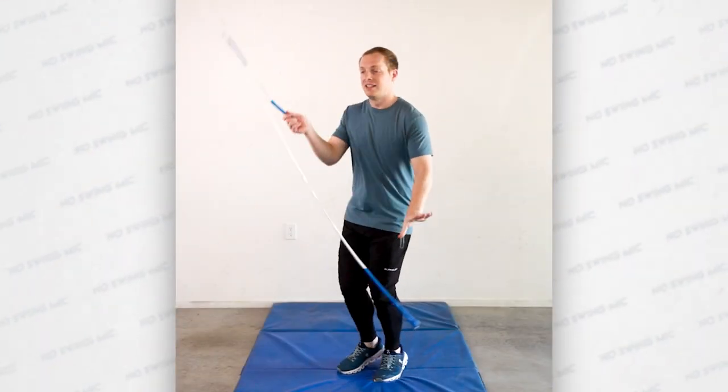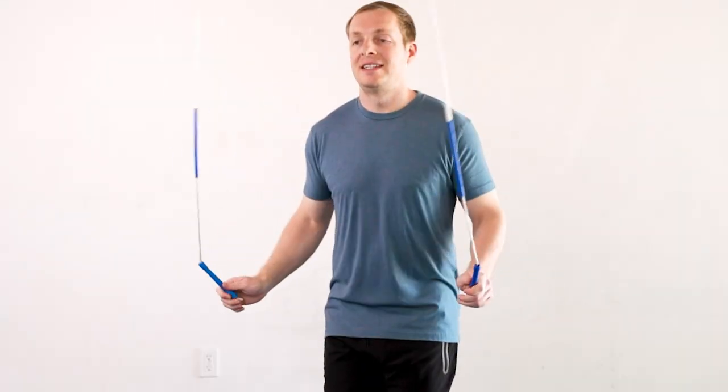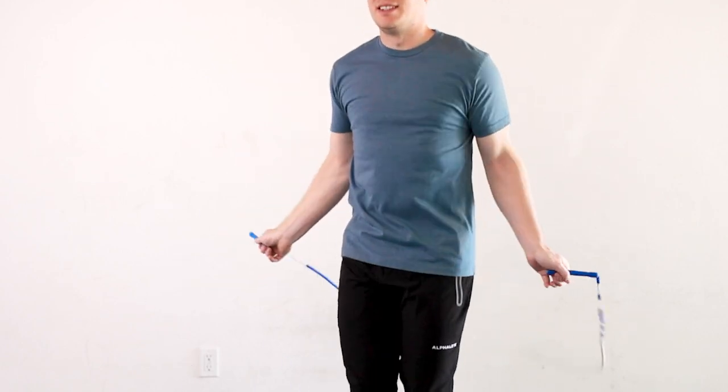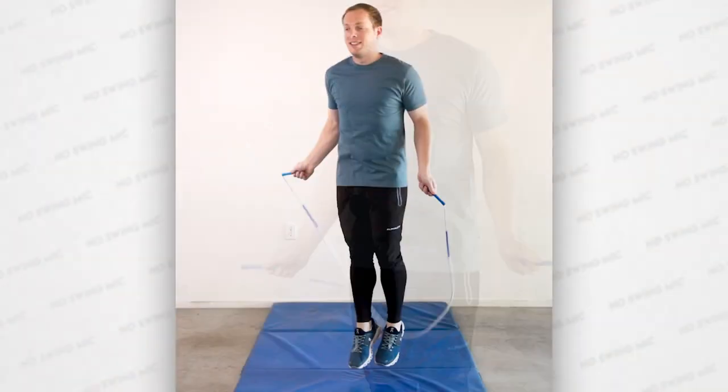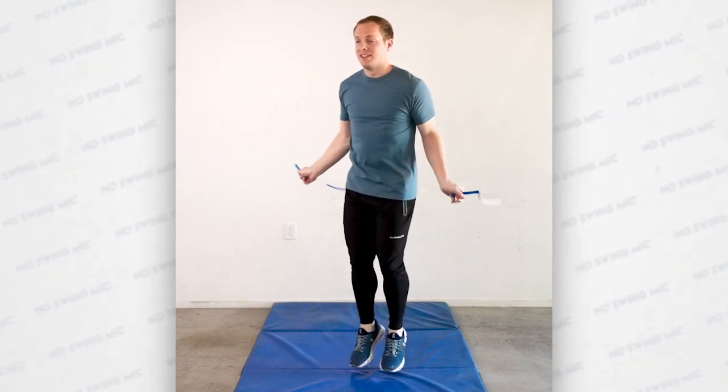You want to release the handle as the rope is passing by your head, but before the rope starts to move down. You should do a few single unders before you let go of the handle at the same pace of your normal jumping. This skill is very snappy, so you'll likely speed the rope up a little bit, but you want to keep your jumping speed as even as possible.